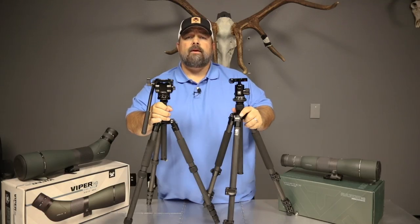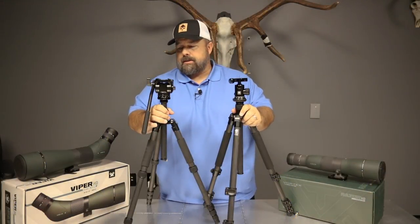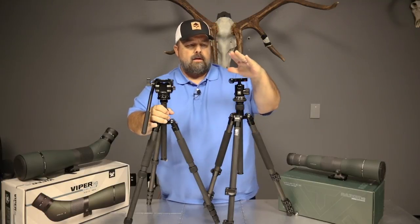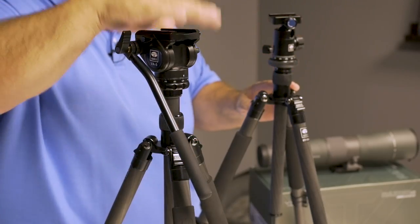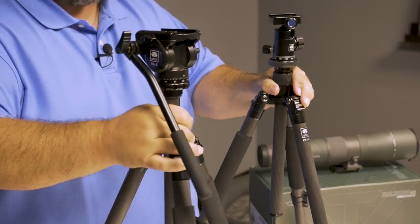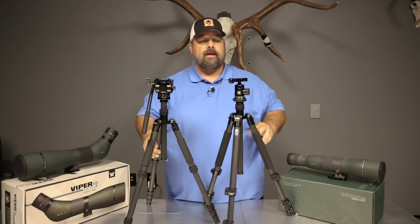Hi, this is Cody from GoHunt, your new optics authority. One of the most common questions we get as of late seems to be the difference between a ball head and a pan head. This is a much debated topic. There are pros and cons for both, so I'm going to try to break that down and give you a little bit of my insight and tell you what I think.